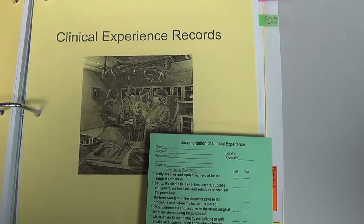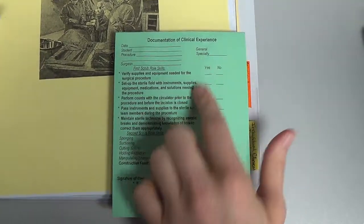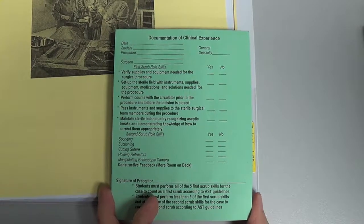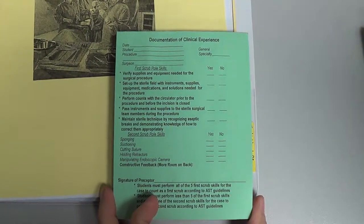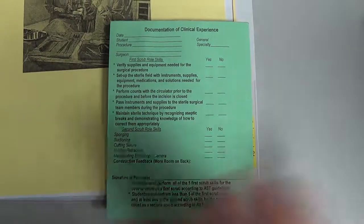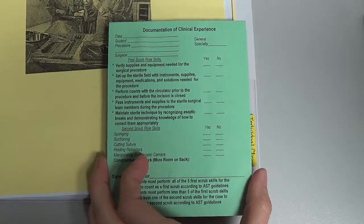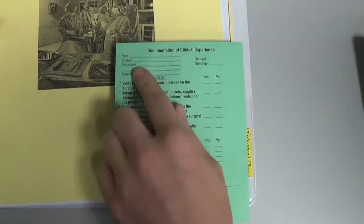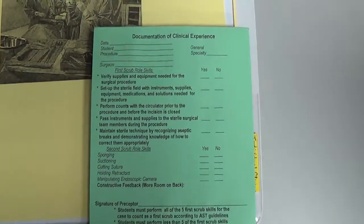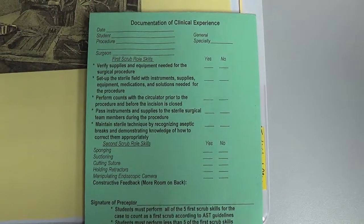This video describes how to log your green sheets, or documentation of clinical experience — the records you receive for each case you scrub. They're very important because they're the only documentation of your clinical experience required at a certain number for you to sit for the national certification exam once you graduate. Many preceptors refer to them as green sheets since they're very familiar with them as documentation for your clinical cases.